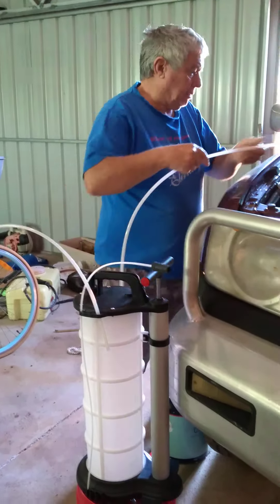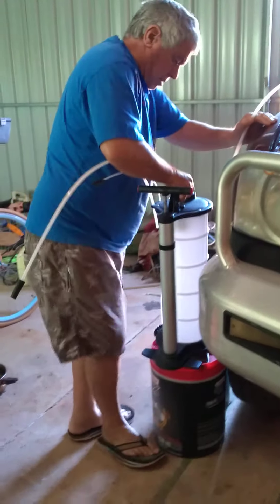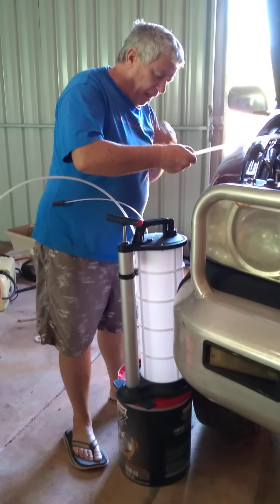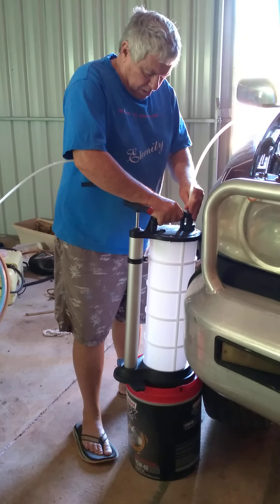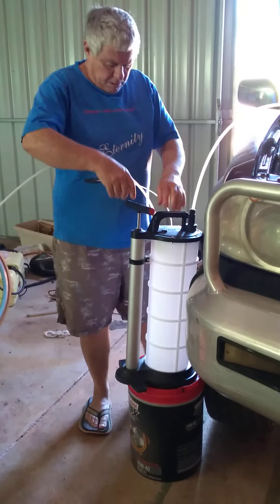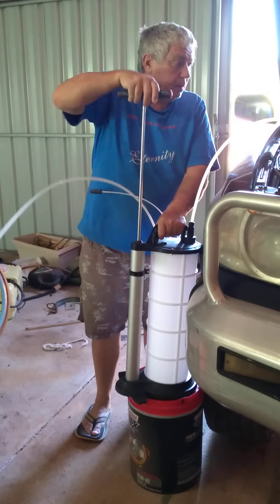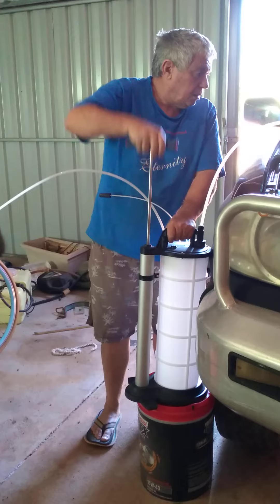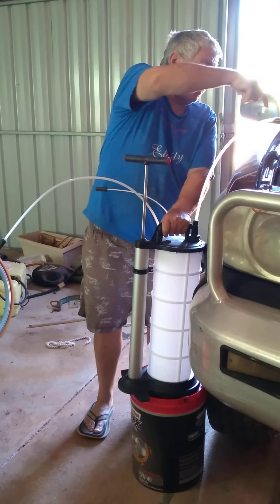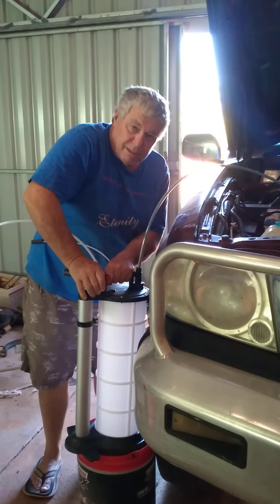This is going to have to come over here, I guess. I bought this for doing me boat. I thought I might as well try it out on the car. Alright, let's see what happens. One, two, three, four — I've got a bit of stuff coming. One and a half, five and a half, six, seven, eight, nine, ten.